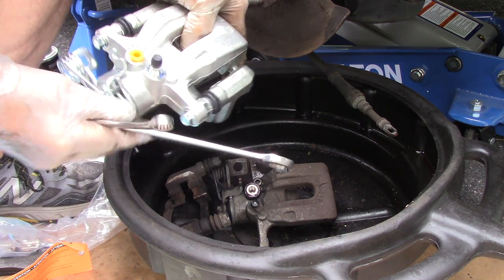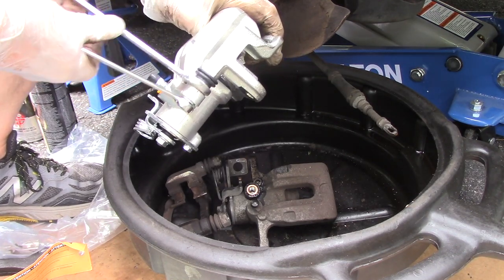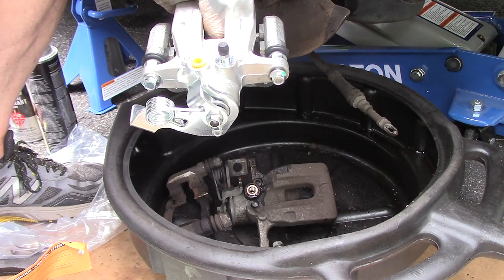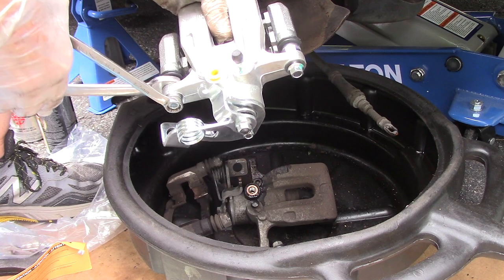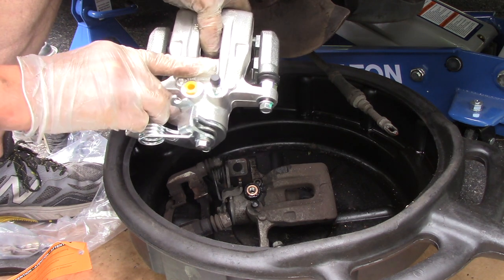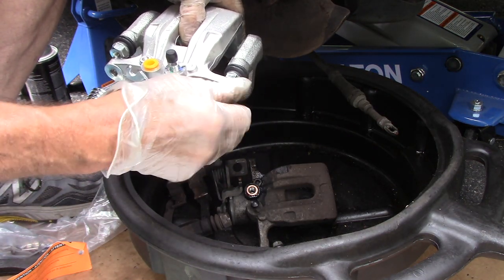You take the caliper, put your wrench on here like this, and just squeeze it — it breaks loose just like that. With two hands it'll be a lot easier. We'll take the mounting bracket off, take those screws out that we just loosened up — we are going to use the new screws, not the old ones.